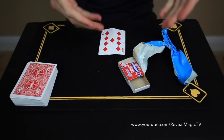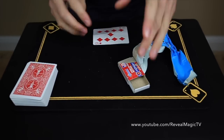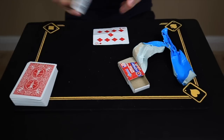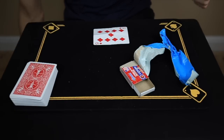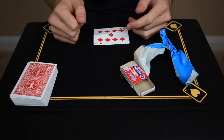If you guys have any variations — maybe having the spectator sign the card before it ends up in the box — let me know below, I'd love to hear it. Thanks for watching, don't forget to enter the contest. I'm giving more cards away so please subscribe, I hope you guys like the trick, and I will see you guys next time — thank you!